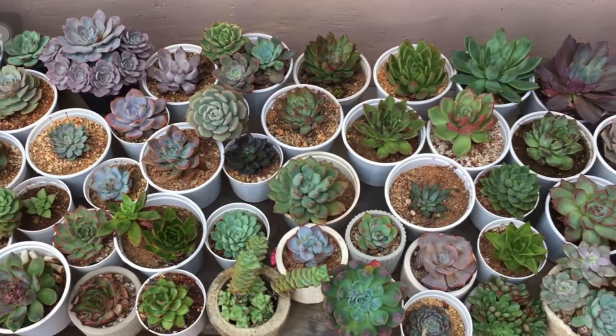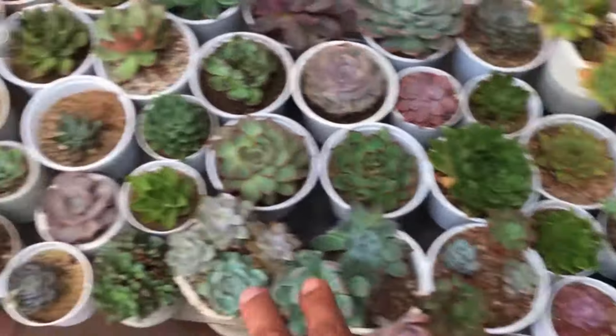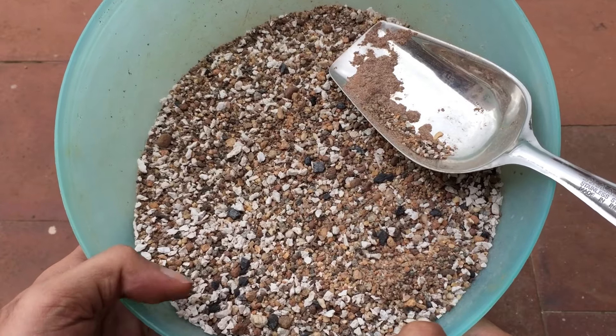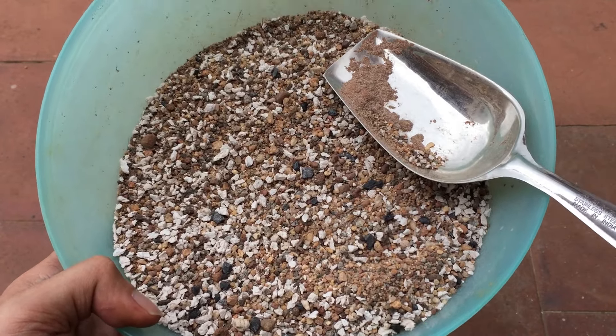Now, this is one part of growing succulents, but even if you have the world's best soil, you might still have issues if your environment is not right. A lot of people think that if you have the right soil mix, your succulents are going to do quite well — and of course they will — but along with that, the environment plays a very, very important role.